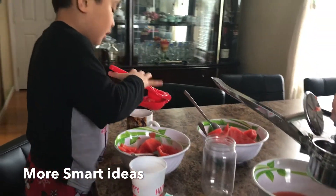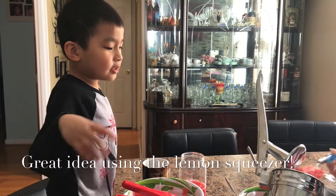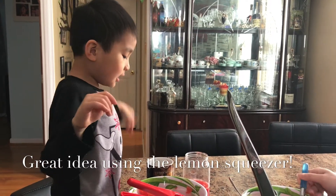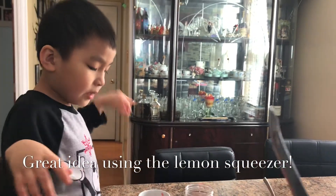That is a smart idea! Good job, Samuel. What's this idea? Because I saw the watermelon and then I just thought about it in my brain, and then I just told people.